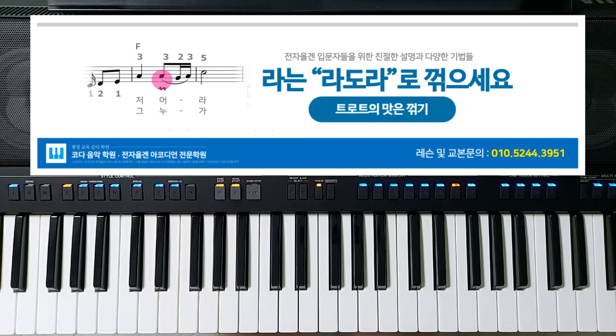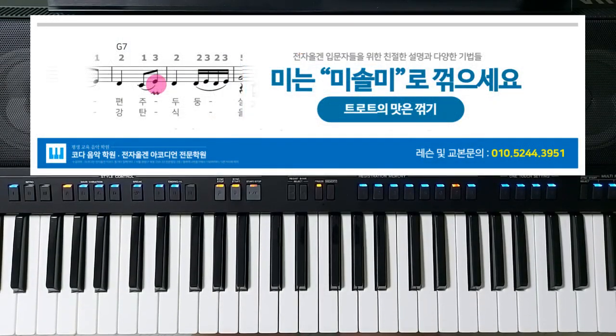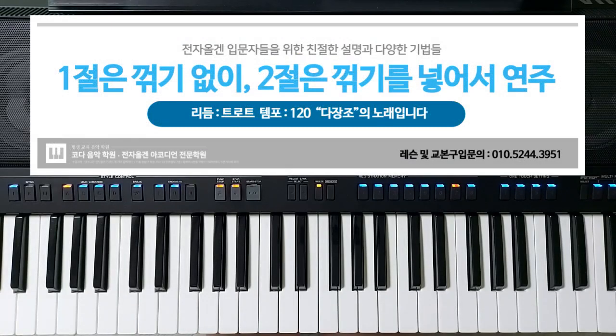그 다음에 '라'가 나왔네요. 라는 어떻게 꺾으시라고 그랬어요? 라 도 라로 꺾으시라고 그랬죠. 이런 식으로 꺾으시면 되겠습니다. 그리고 '일엽평주 두둥실'에서 '미'를 꺾었죠. 미를 꺾으려면 미 파 미로 꺾으면 되지 않겠냐 싶은데, 이 노래 여기서도 펜타토닉 스케일이 적용되는 거예요. 다장조의 펜타토닉 스케일은 도 레 미 솔 라, 미 다음 음은 솔인 거죠. 그러니까 여기서는 미를 꺾을 때 미 솔 미로 꺾어야 됩니다.